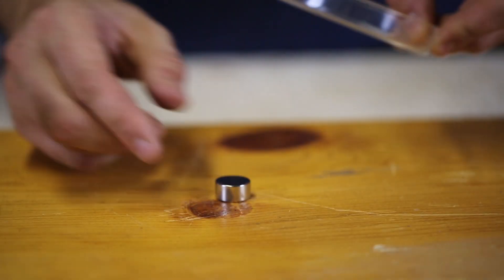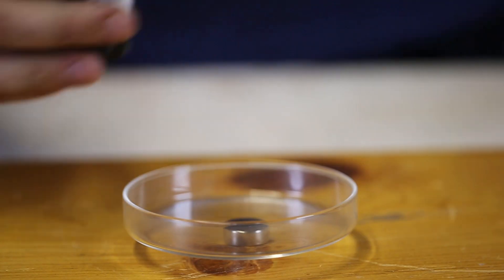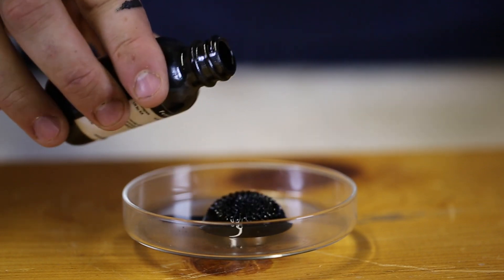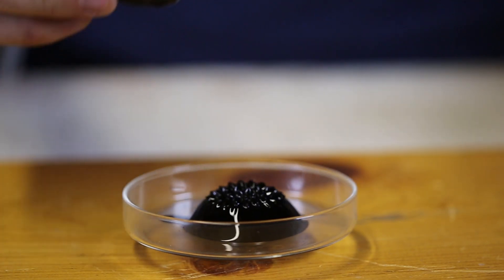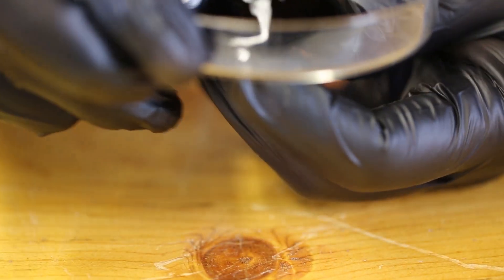We got here a neodymium magnet and here's a little beaker. And here I got ferrofluid. I'm just gonna pour a little bit. Let's see what happens. Whoa, look at that. That's so beautiful. That's so thick. That's awesome. It's so messy — probably a good idea to have gloves on.